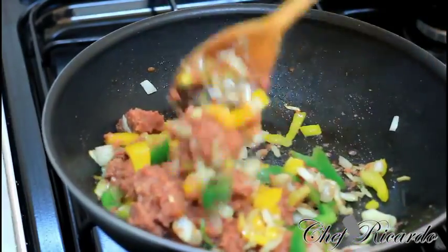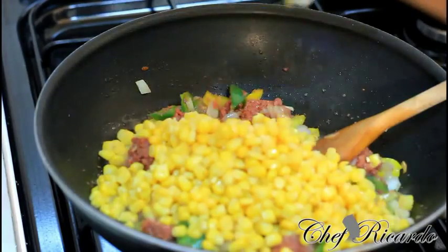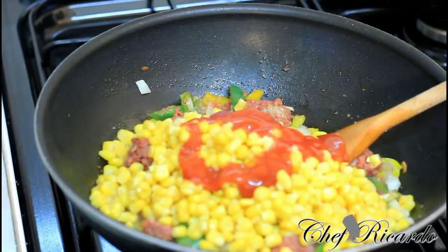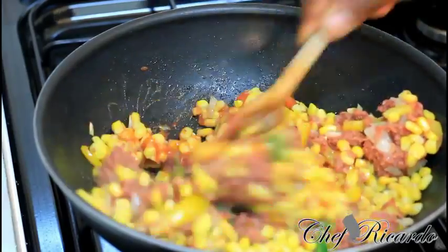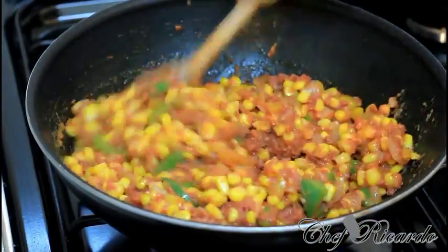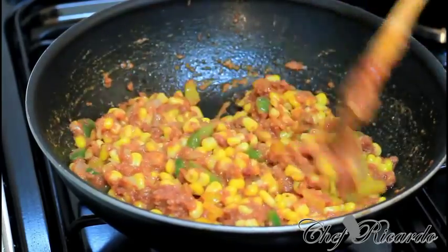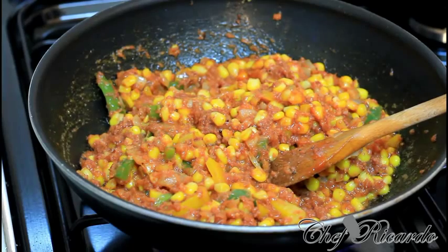Pour it in — lovely and nice. Now we're going to add some sweet corn — we have a lot of sweet corn. Add some ketchup, just a little pepper, some cold pepper, and give it a mix just like this. It's looking bright, lovely, and nice — you can see all the green pepper, the yellow pepper, and the sweet corn. Put a little bit more ketchup inside of it.